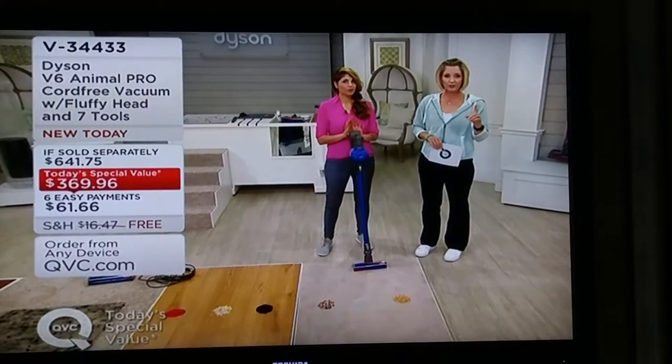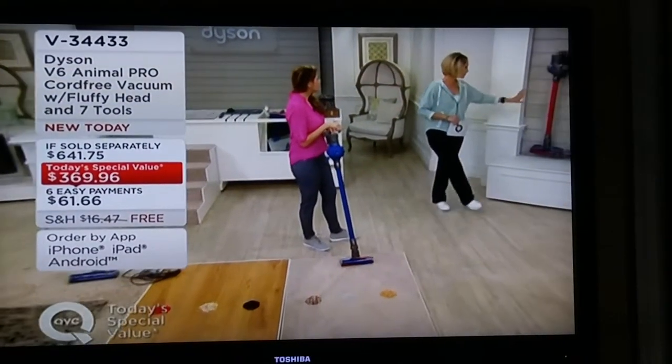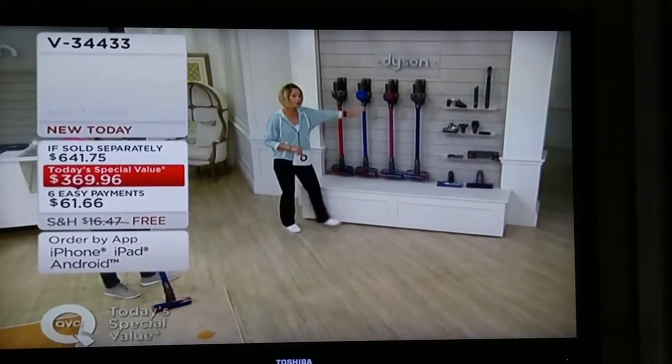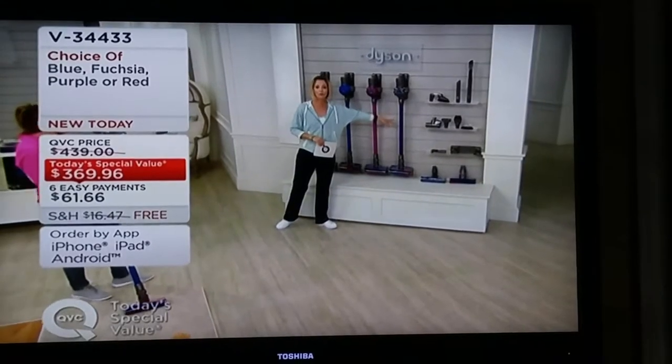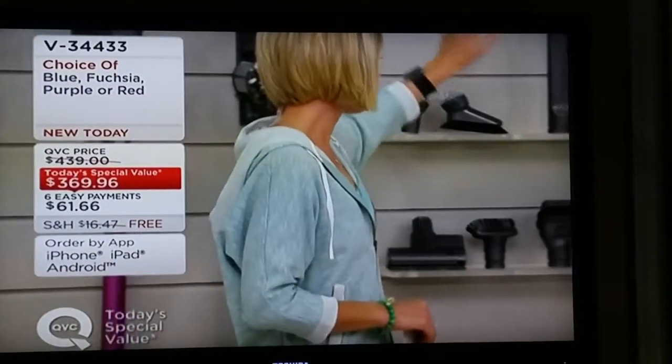Let me quickly show you your colors. These first three — the red, the blue, and the fuchsia — are exclusive and only available here. The purple, however, has fewer than 300 remaining out of the 2,000 we started with. You also get all your attachments: the crevice, the flexi crevice, the regular crevice, and the multi-angle.